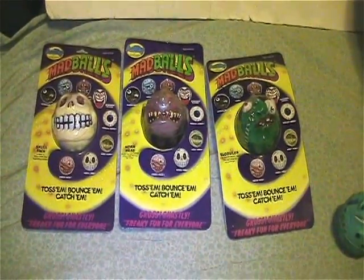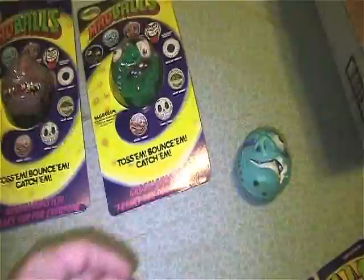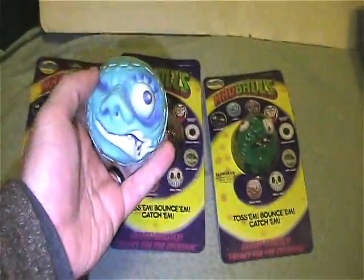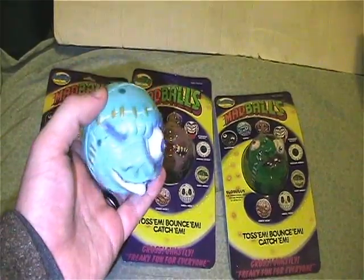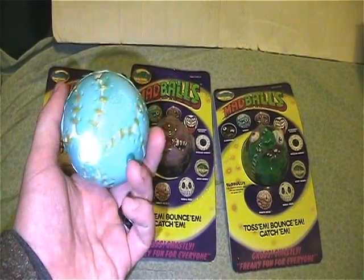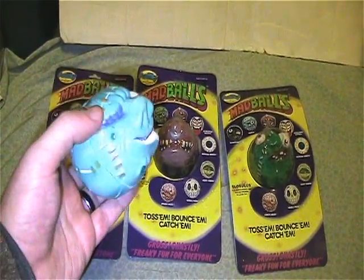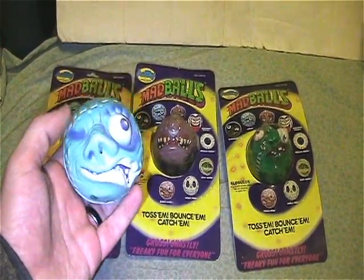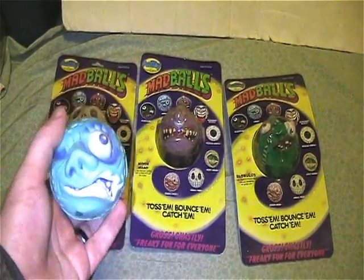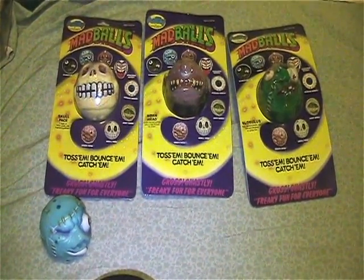Those are the only three I have mint on card from the first series. I had this one just hanging about — I pretty much have them all loose, but this is the only one that's not in storage at the moment, so I figured I would show him off. When I do the loose video you'll see him again. So there's my Series One.